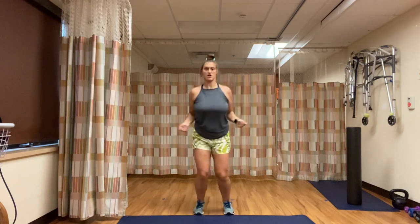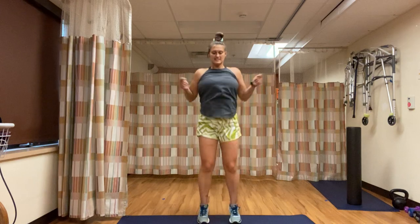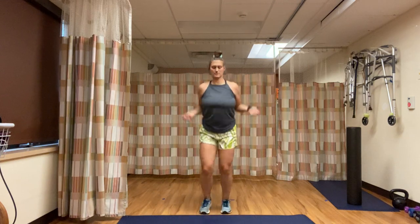25 seconds left. We have one little bit of cardio and then we have a rest — so stick with me, we're almost there. 10 seconds left and then we have run in place. Keep moving, my calves are on fire. 3, 2, 1 — run in place.